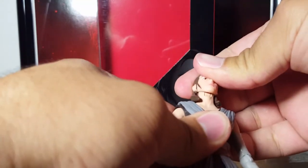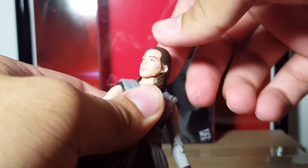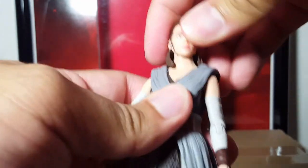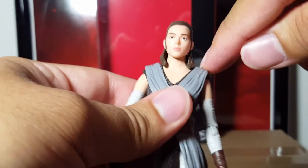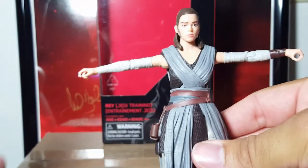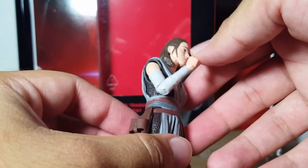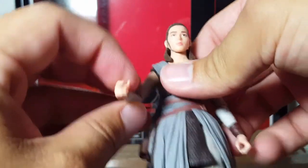She has a ball jointed head, as you guys can see. Unfortunately her articulation is limited due to her hair — it's not terrible but it is stuck a little bit because of the back part of her hair. She has hinged shoulders which go out that much — not bad. Hinged elbows, and these are like the good ones that kind of go almost all the way up, almost similar to double hinged elbows, but these are single hinged, which is great.